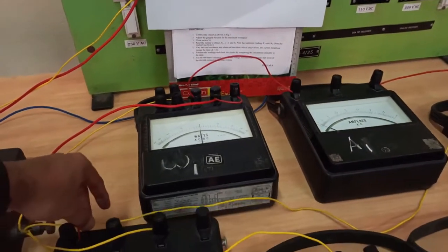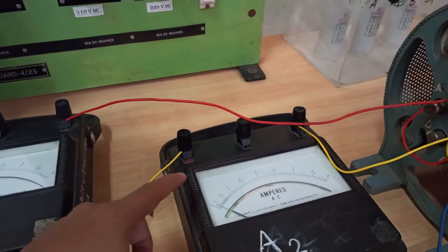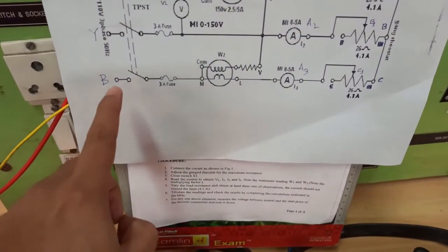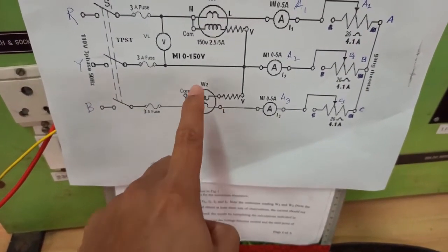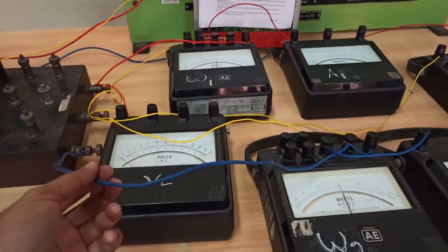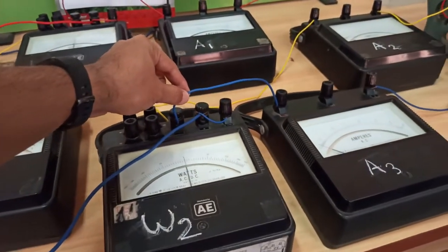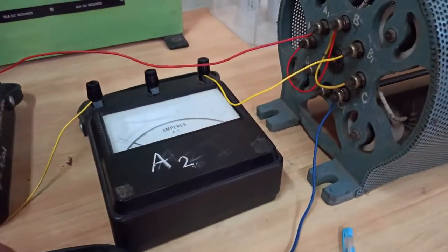For B phase, one wire connects to the M terminal of wattmeter W2, with M and C shorted. From the L terminal of wattmeter W2 it connects to an ammeter, and from the other side of the ammeter it goes to the rheostat. This completes the full circuit connection.